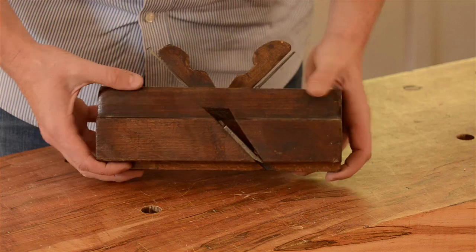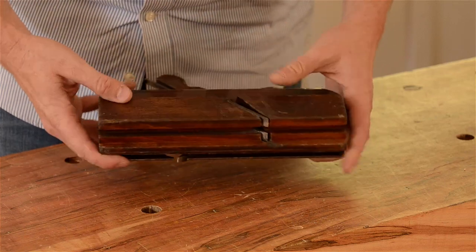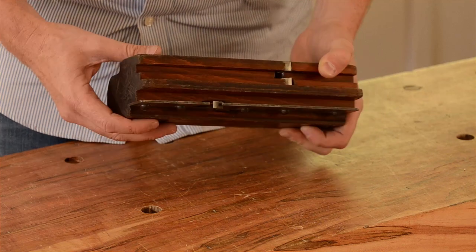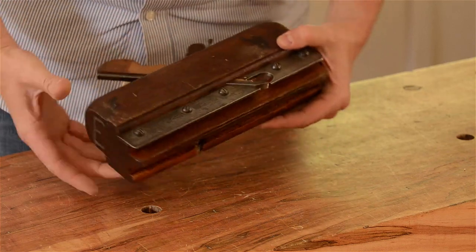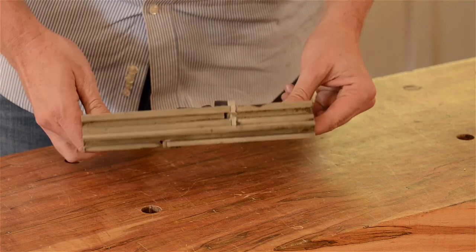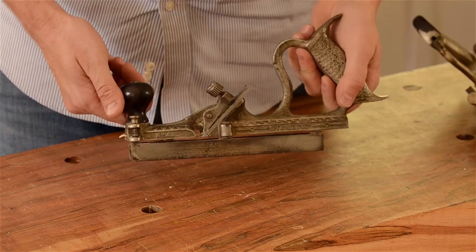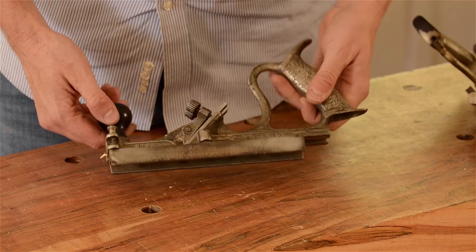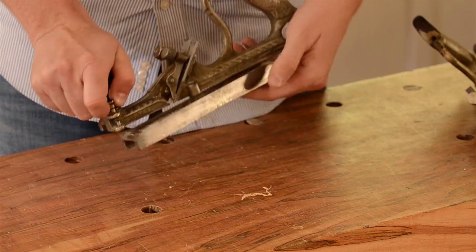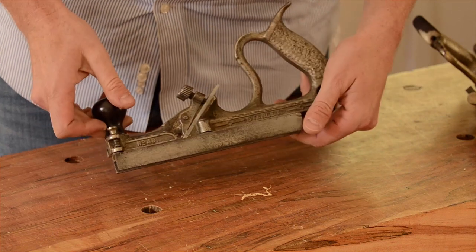The next style is called a come and go plane. You cut the tongue by pushing the plane one way, and you cut the groove by pushing the plane the other way. The plane originally came with a wooden body but was replaced by a metal version in the late 1800s. The most readily available tongue and groove plane is called a swing arm plane, and these models are quite easy to find. So let's jump into using a tongue and groove plane to cut this joint.